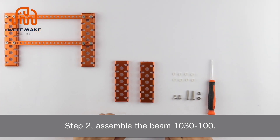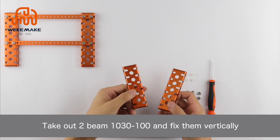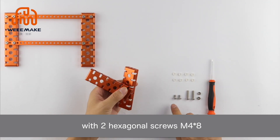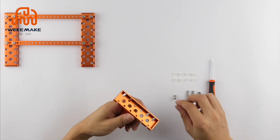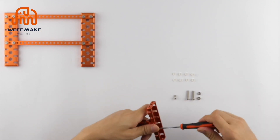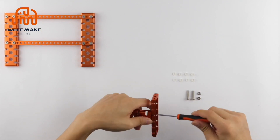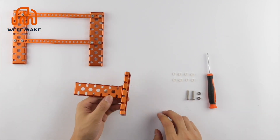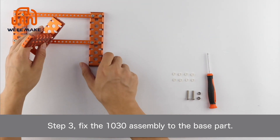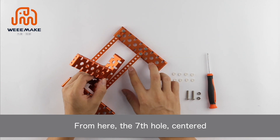Step 2: Assemble the beam 1030-100. Take out two beam 1030-100 and fix them vertically with two hexagonal screws M4×8. Step 3: Fix the 1030 assembly to the base part.